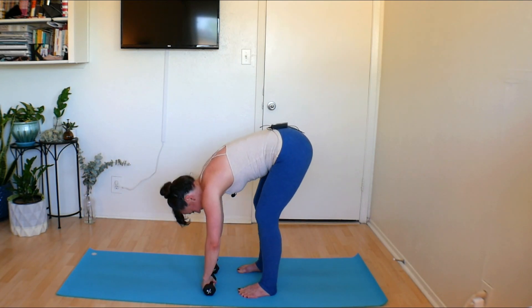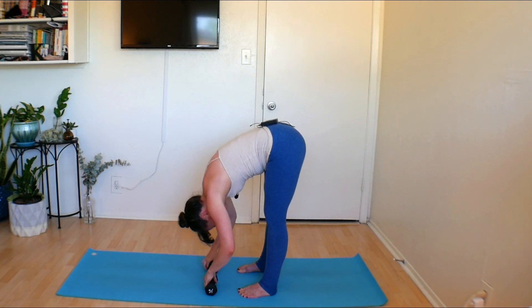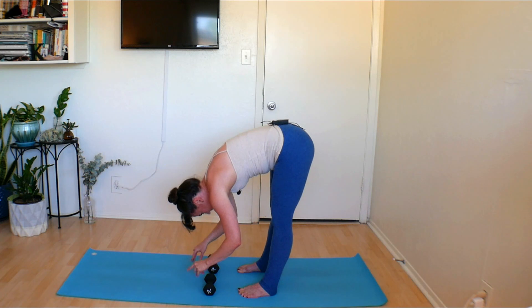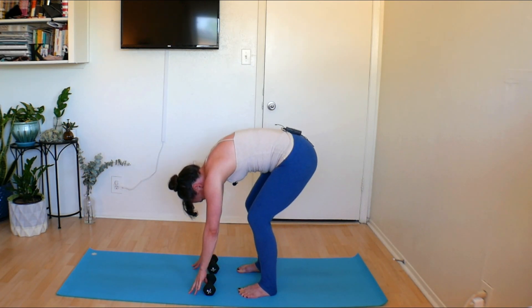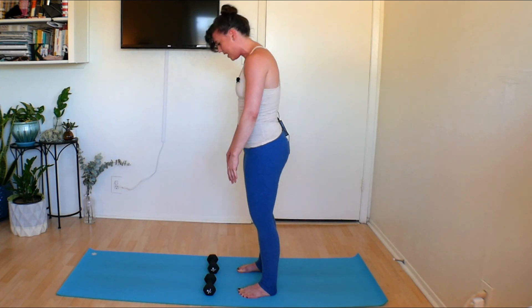Bend the knees, drop all the way down, find a great big forward fold. Release your weights, wiggle out the fingers, bend the knees, give yourself a little sway. Roll yourself all the way up to standing. Give yourself a pat on the back — that was a big one. Ten minutes can be a lot for arms. Have a great rest of your day. I hope you enjoyed our little workout.